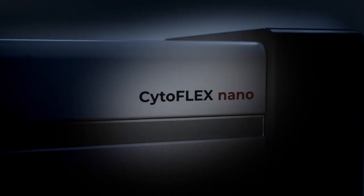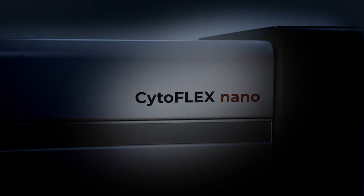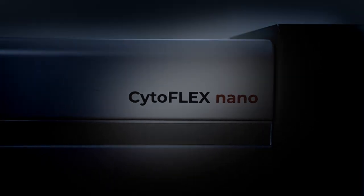This is the newest member of the CytoFlex family. We're breaking the boundaries of EV detection.